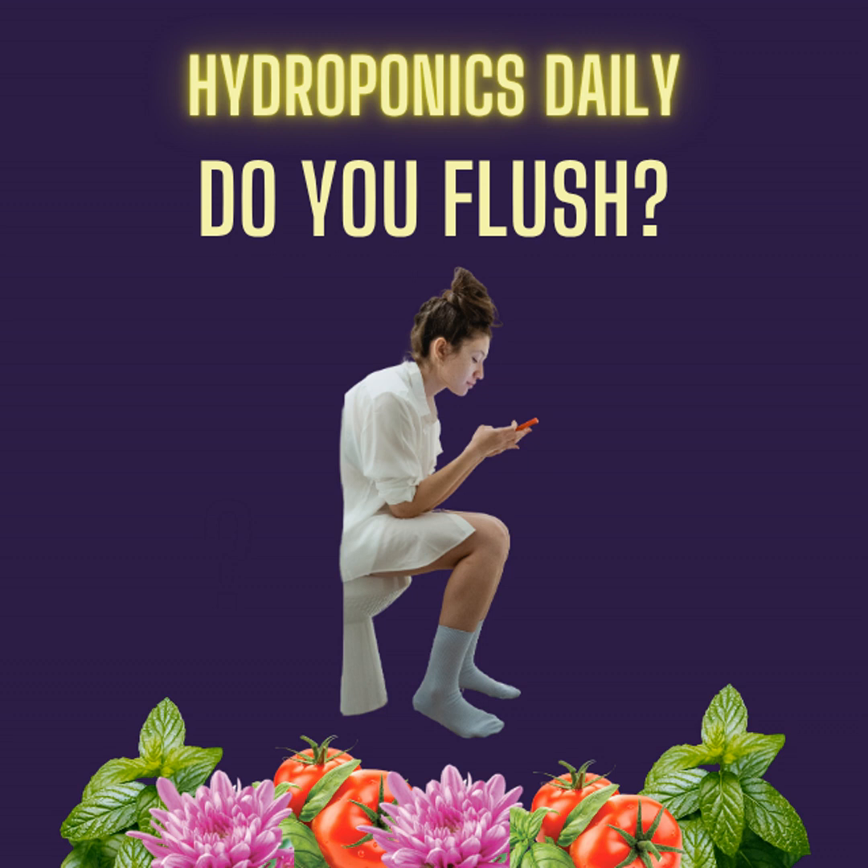What's in most flush products? Grow shop shelves are full of products marked as flush. Many nutrient brands that sell you 16 bottles in a range will include a flush product, though they often won't say what's in them. Most of the time, there's a lot of water — probably 95–97% water. They normally contain citric acid, which does a couple of things: it reduces the pH and it chelates some of the nutrients, binding and removing residual minerals that wouldn't otherwise be removed by water alone.